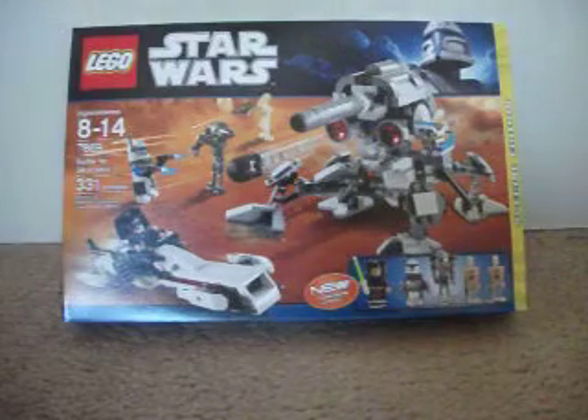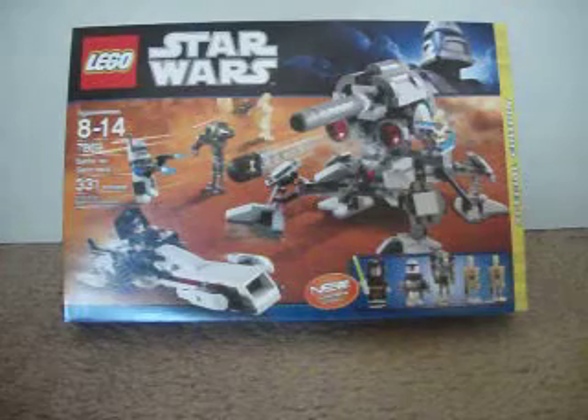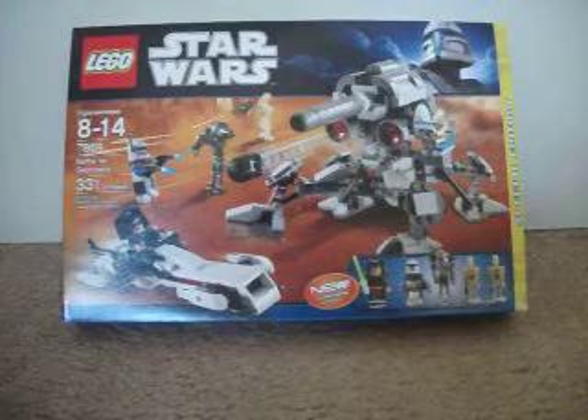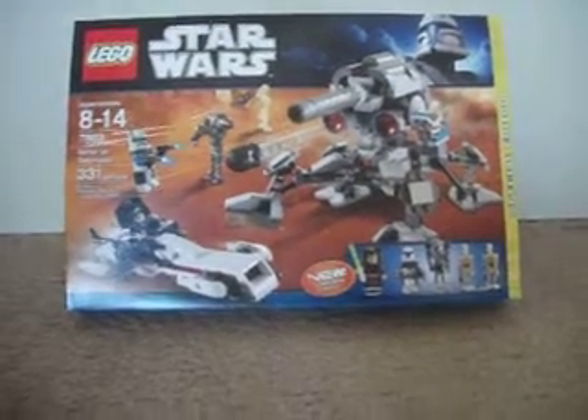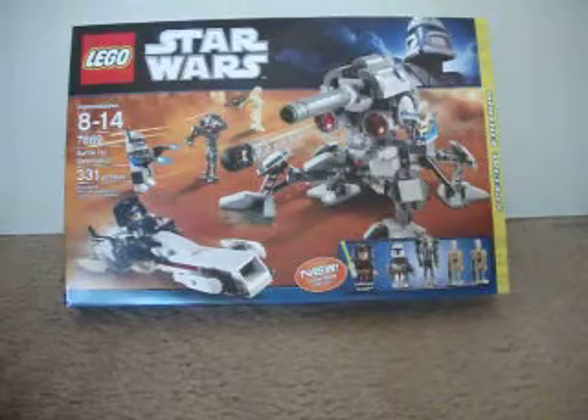Hey guys, it's KongGunner98, and today I'm going to do another video. This is going to be an unboxing of set 7869, Battle for Geonosis. I ordered this set off LEGO.com, so let's get started.